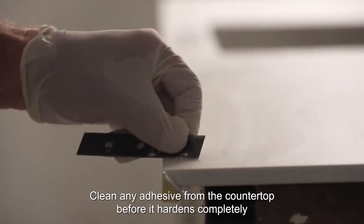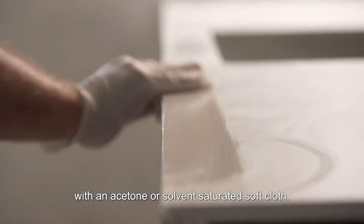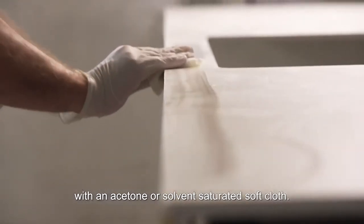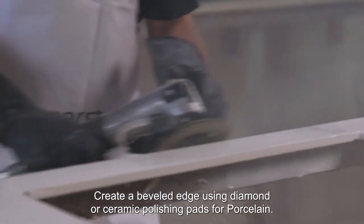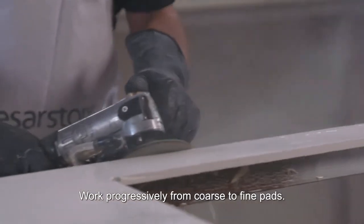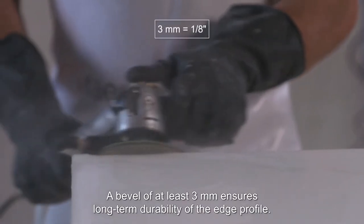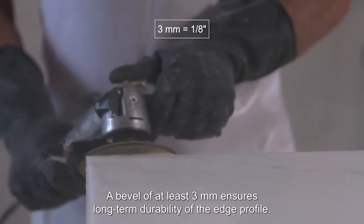Clean any adhesive from the countertop before it hardens completely with an acetone or solvent-saturated soft cloth. Create a beveled edge using diamond or ceramic polishing pads for porcelain. Work progressively from coarse to fine pads. A bevel of at least 3mm ensures long-term durability of the edge profile.